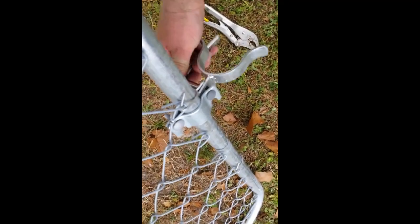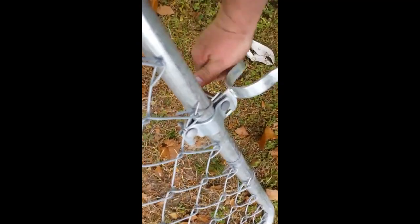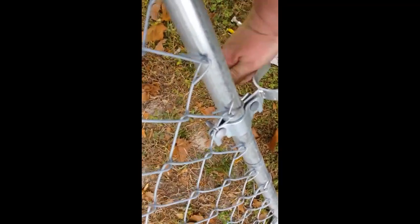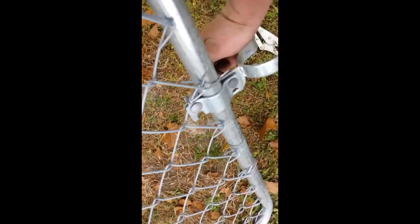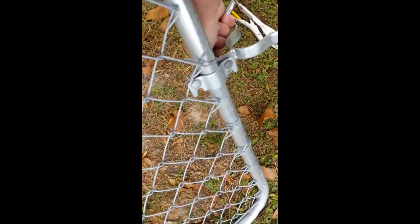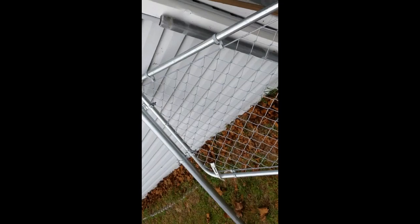I wound up taking the gate back out because I'm finding it easier to do my hardware since I don't have that post set yet. If I would have set the post first and then done this it would have probably been okay, but I'm kind of doing it a little backwards. As you can see I got them sitting over there, and then we'll put it back down in the hole.